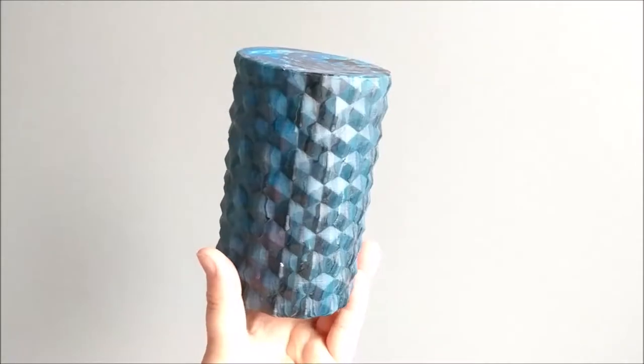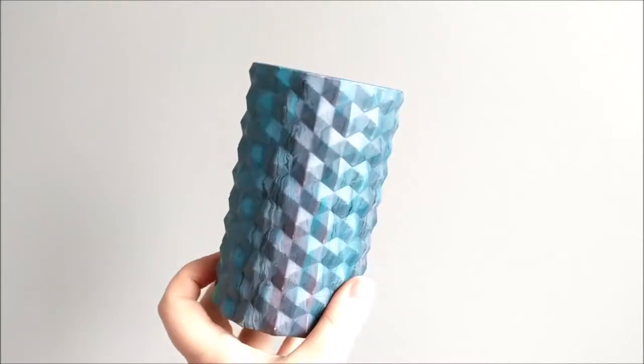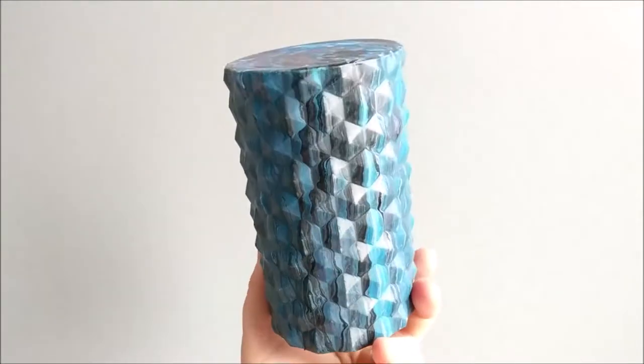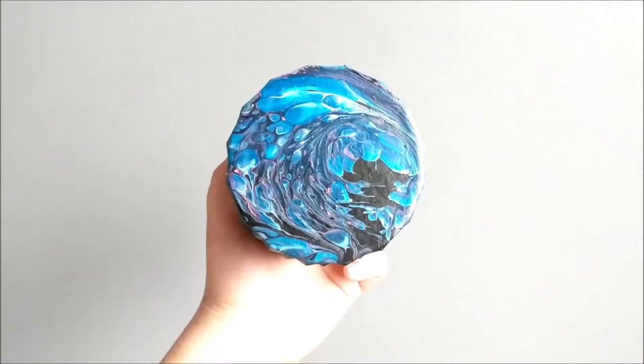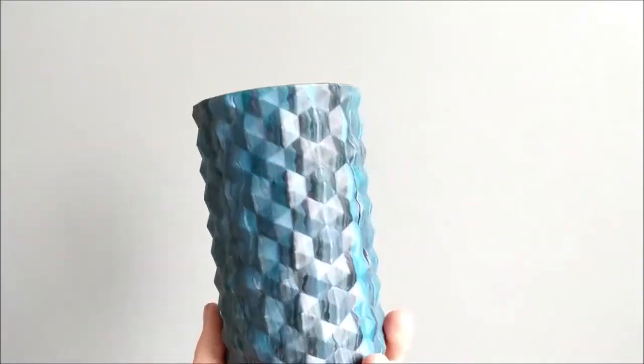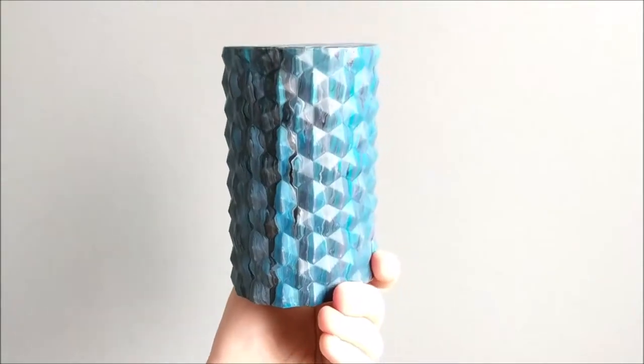Here is the dried vase. It's dried a little bit more plain than it looked when it was wet. The top — well I guess the bottom — looks beautiful. I wish I could get that down the whole side, but it is a little more interesting than before.